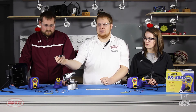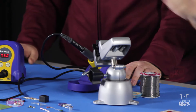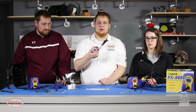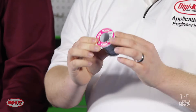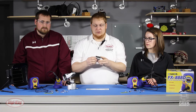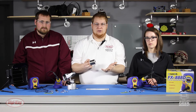Soldering irons do get hot so it's important to be mindful of that and always keep it properly held in your station. Some people prefer using a leaded solder because it has a lower melting point and is easier to use in some instances than a lead-free solder. Today we are using a leaded solder, and there are some health concerns with that because it does contain lead, so it is important to always wash your hands after you're done soldering.